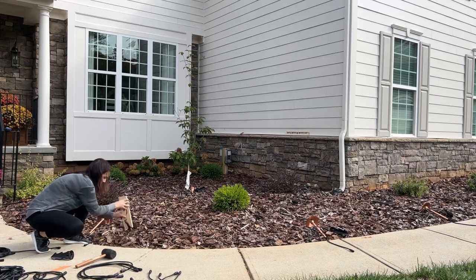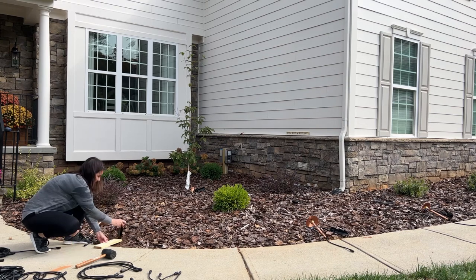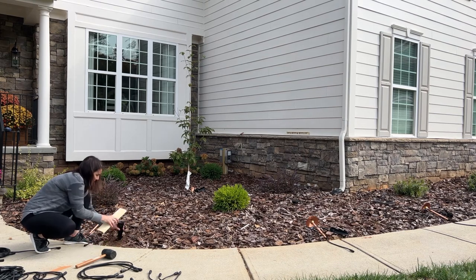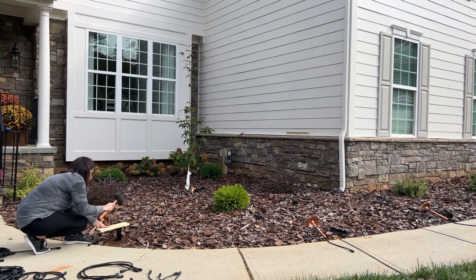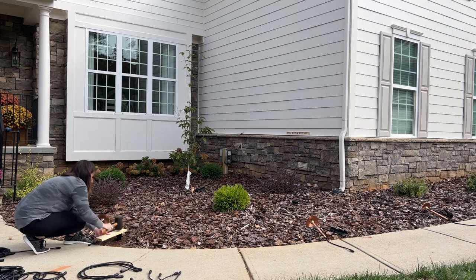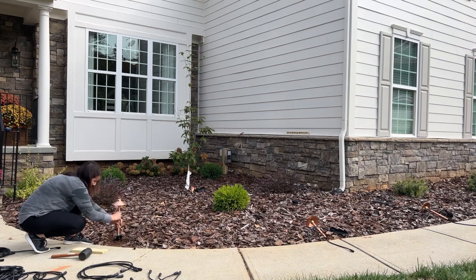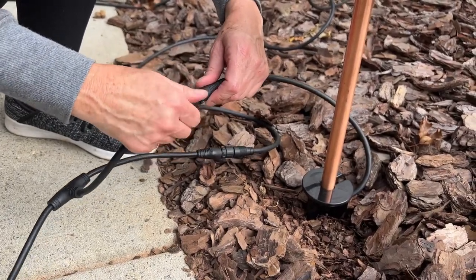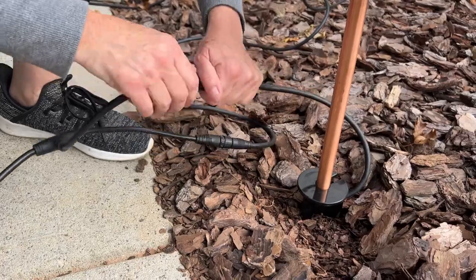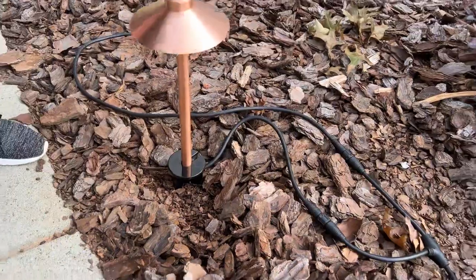Now it was time to get these lights in the ground. I used a scrap piece of wood as a template and also as a little rake to get the mulch out of the way. The lights were placed 8 inches from the edge of the sidewalk. Measure the spot, grab your stake that comes with each outdoor light, and hammer it into the ground with a rubber mallet. Using the scrap piece of wood prevented the stake from breaking. Once the stake is far enough into the ground, just twist your pathway light into the stake. To get power to each individual light, you're going to attach the wire from the light itself and screw it into the wire that came from the transformer. And that's it — later I'll cover these wires with mulch.